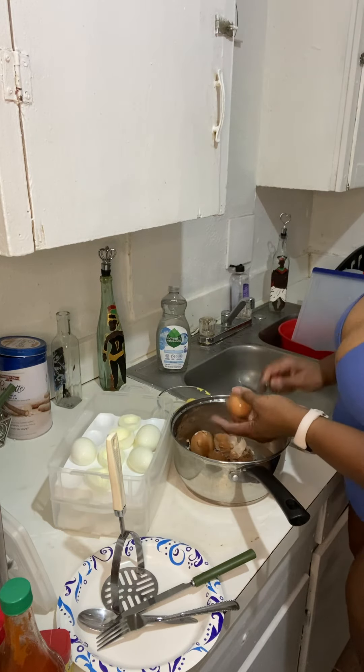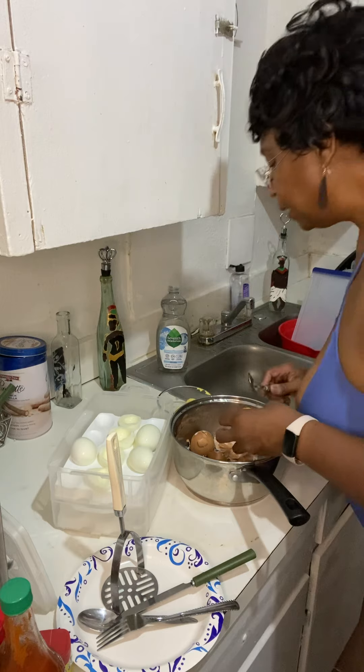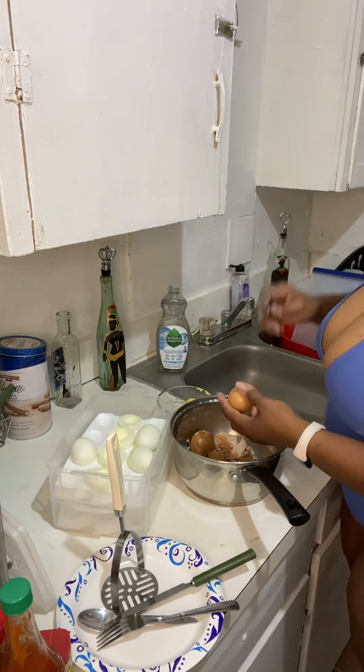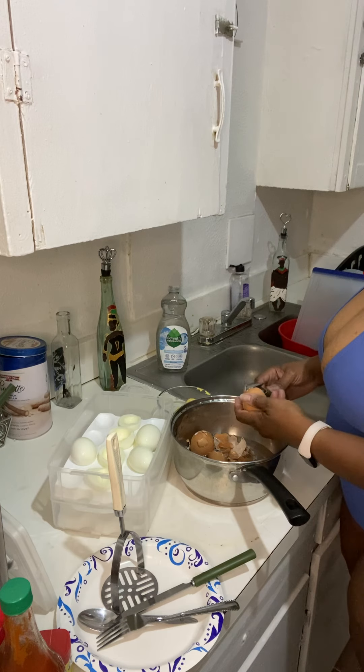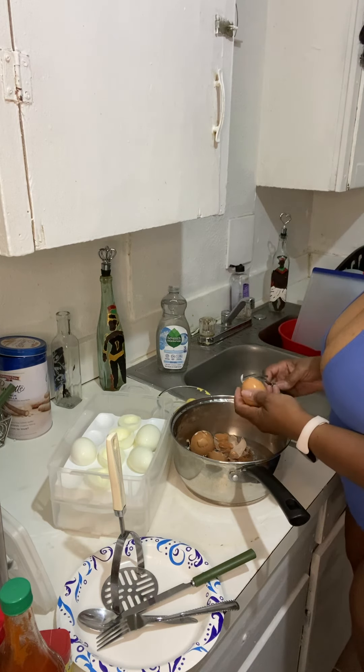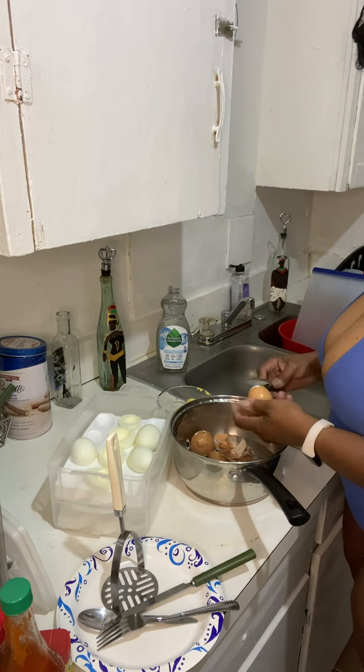And one more thing: I don't put onions, red peppers, none of that stuff. I like my eggs with just those spices right there, and then pepperoni on top. That's it.